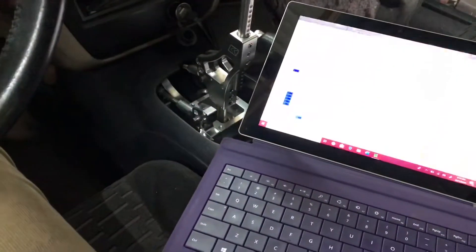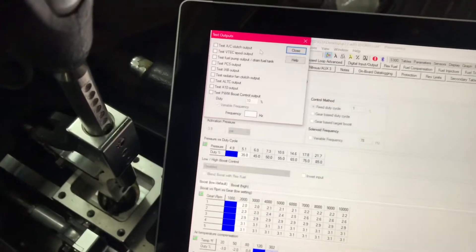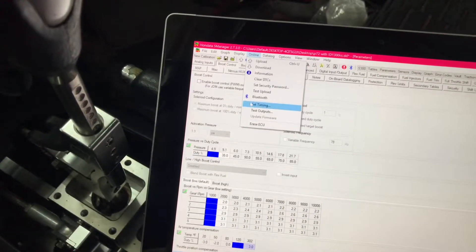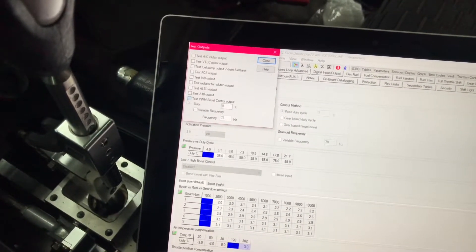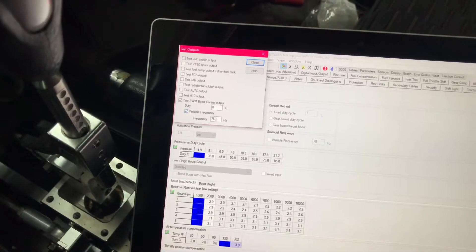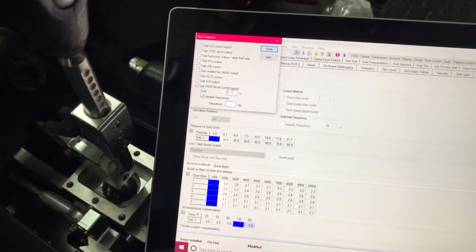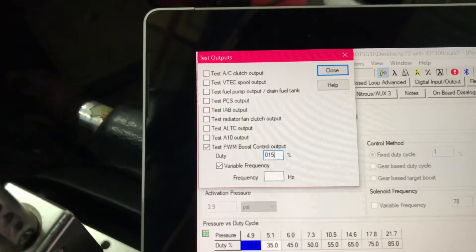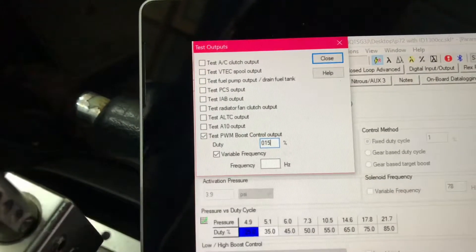Once all of that is together, the next thing you want to do if you have Hyundai is go ahead and put your key in position two, start up Hyundai, and then you want to go to Online. Once you're here on Online, you're gonna test the output. You should be able to hit PWM, Variable. I already heard it click once, but if you put this to a duty cycle, you can hear it clicking. You go to Online at the top of the page, then to Test Output, then Test PWM — which is pulse width modulation for your boost control solenoid — Variable, and you set your percentage to about 15 and remove the frequency in hertz.